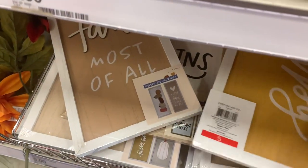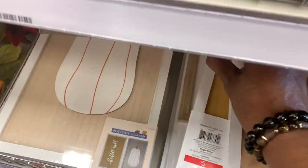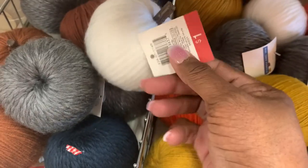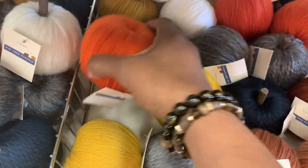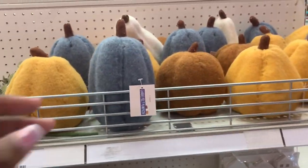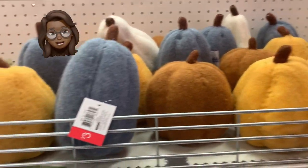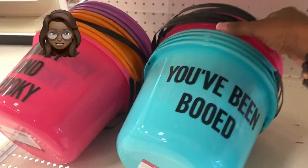Whenever you're looking for home decor signage — especially for the holidays, for fall, for Christmas — you can always find something in the Target Dollar Spot. These little signs are mostly reversible, keep that in mind. Also look at these adorable yarn pumpkins — they kind of remind me of apples but they came in various colors and were all one dollar. That is a deal. I've never seen these little yarn pumpkins before. They just started putting out fall decor items, so keep your eye out — there may be a sequel to this video.